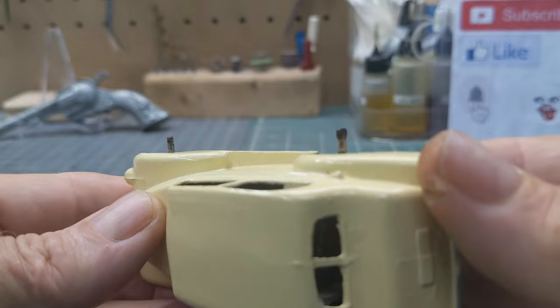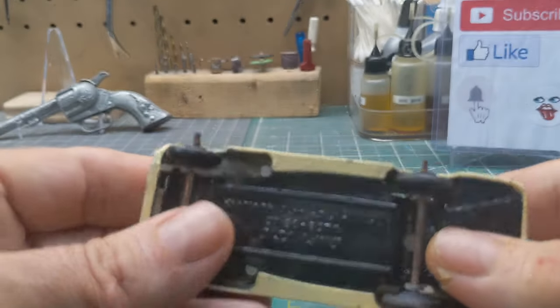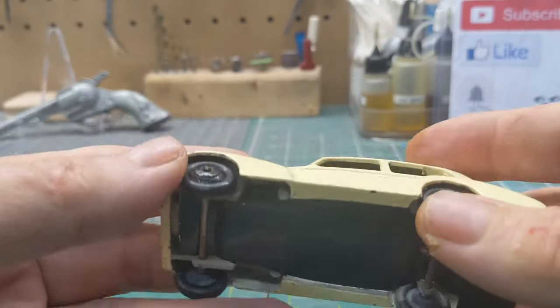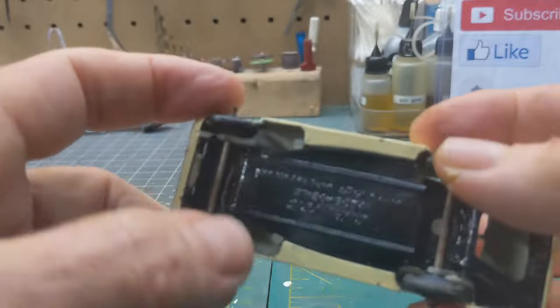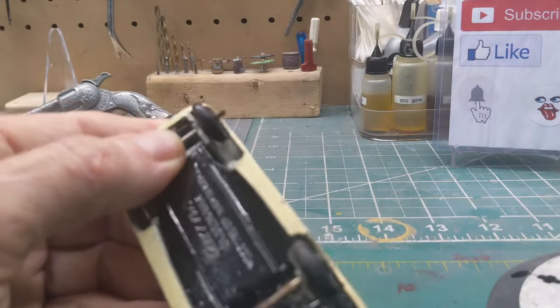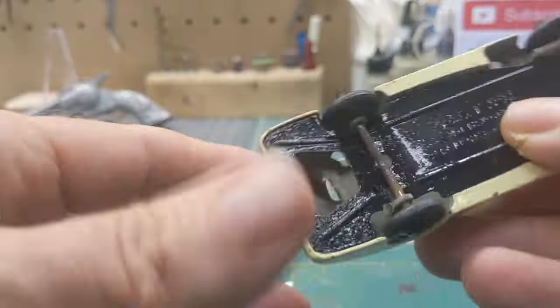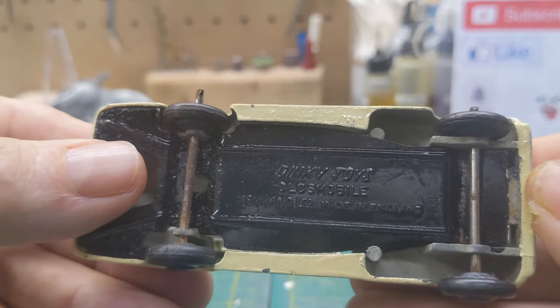You can see that. What I've done is I've already pinched them. A lot of people just cut them off, and you could do that, but I always try to save as much of it as I can. Let's first look at the base — it says Dinky Toys Oldsmobile.